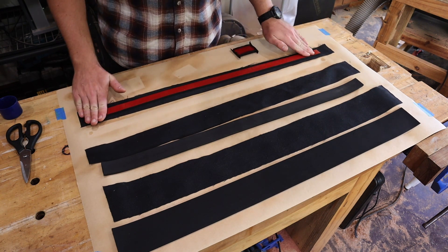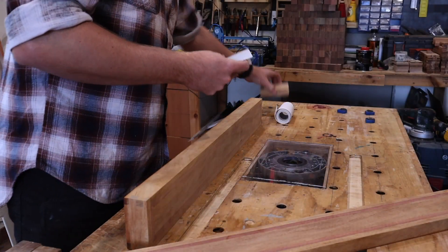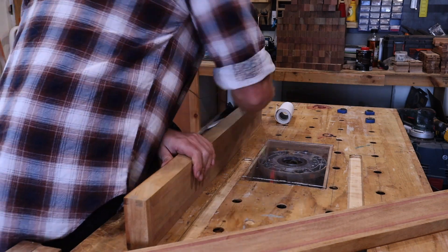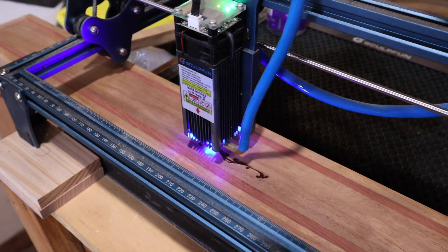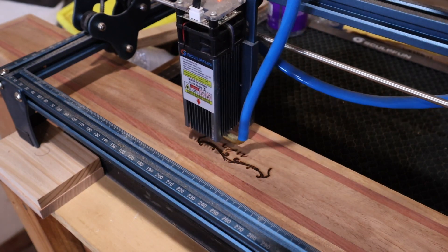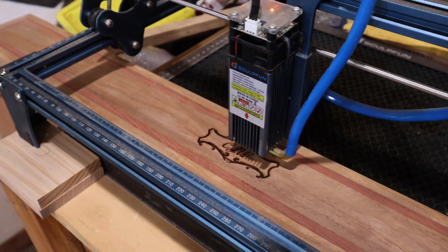While that dries I'll do some hand sanding up to 400 grit and use the laser engraver to add a bit of personalized filigree to the lid. While the laser goes I'll just quickly ask — if you could like the video or subscribe to the channel, or if there's something you want to see that you'd consider subscribing for, let me know in the comments below.